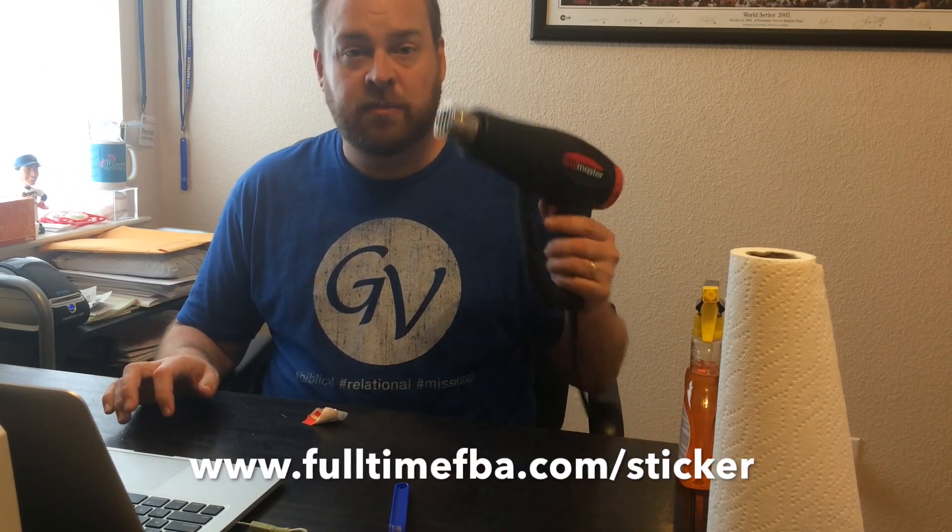For more information be sure you go to fulltimefba.com/sticker and you'll be able to find where I have all of these items, where I found them, where you can get them, and even some more bonus tips that I'm not even talking about in this video.